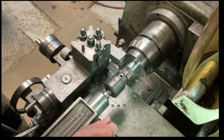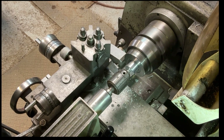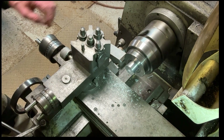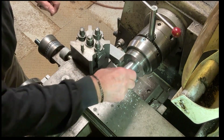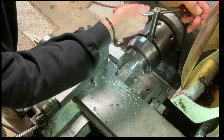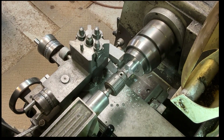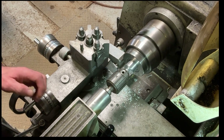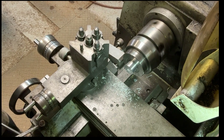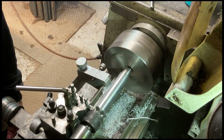Here I'm just going to centre drill a hole in the end, because when I turn these things round I'll be holding on the small diameter but there'll be quite a lot sticking out — I've got to turn down nearly 150 millimetres of length. So I'll put a centre drill hole in the end so I can put a centre in when turning them. I've put the three-jaw chuck back on the lathe.